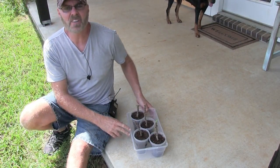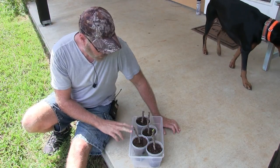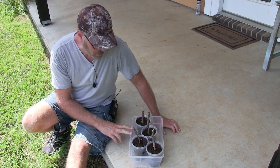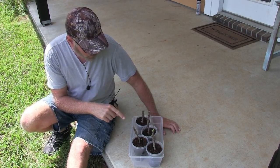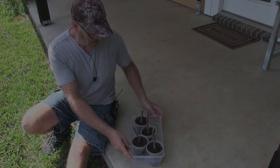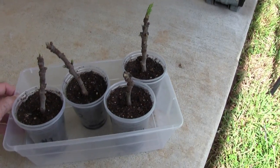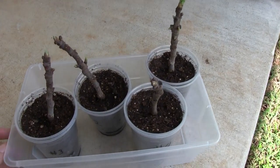These are the cuttings I did September 12th. We are the 18th today, so that's six days now. Let me show you the growth I'm getting right now — let me bring you in close here. They are all pretty much budding and producing leaves.